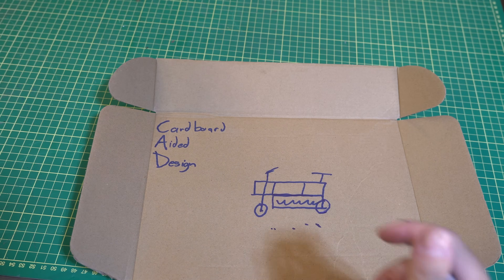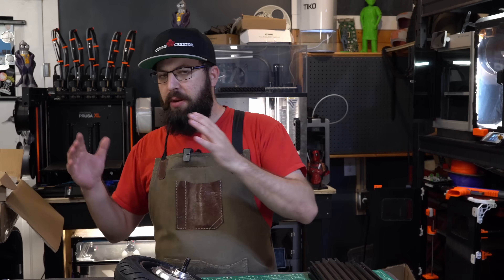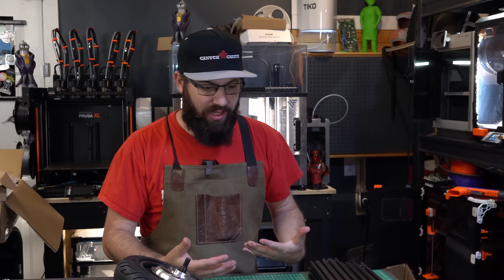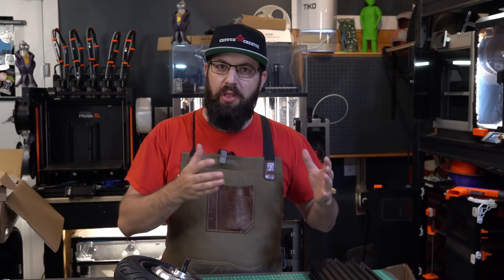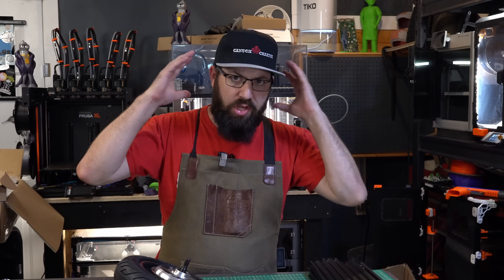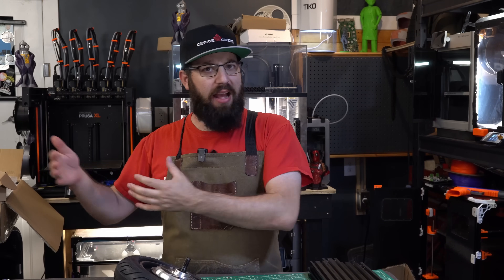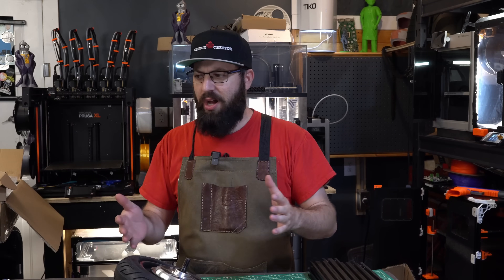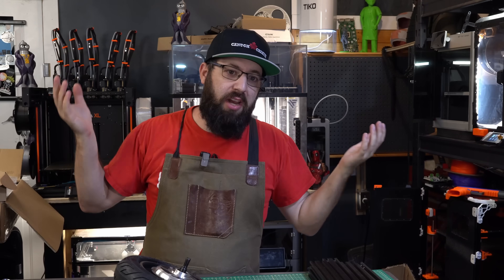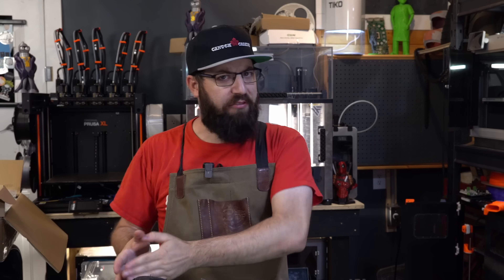We've got the rough idea, but to make it a reality we need to actually start designing and assembling. I'm not one of those types who can CAD everything up and then go build it - I kind of have to design as I go, it's just the way my brain works. Also, considering we're using a bunch of parts we're getting as we build and using leftovers, there's really no structure. So, as a poet once said - YOLO it. Off we go.